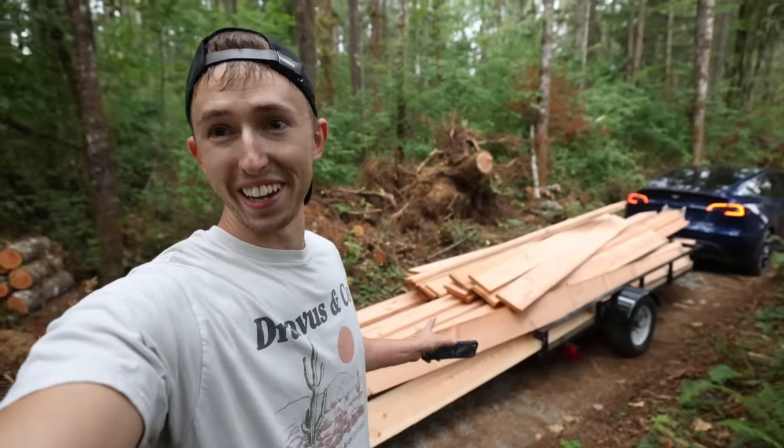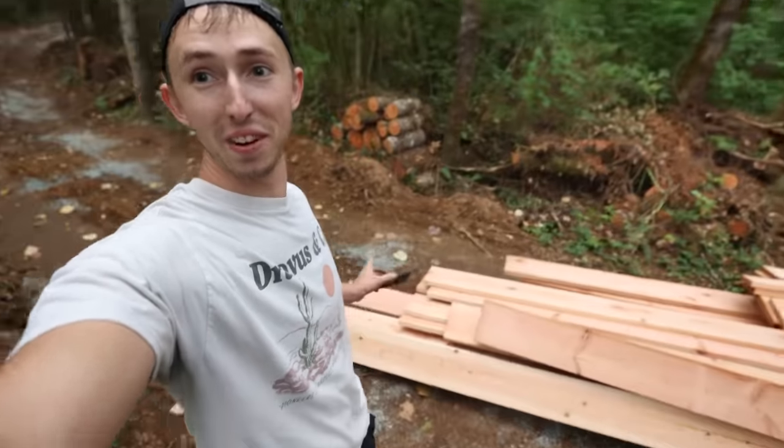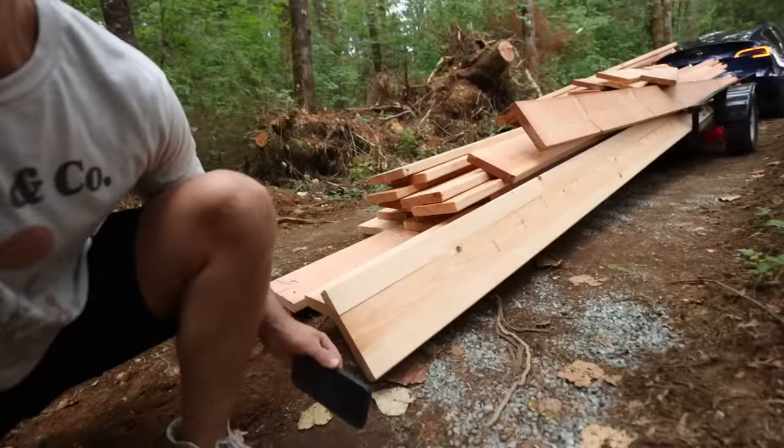Alright we're all loaded up and ready to go, but if you can see the trailer is only 10 feet long and the boards are 20, so they're hanging on the ground here.